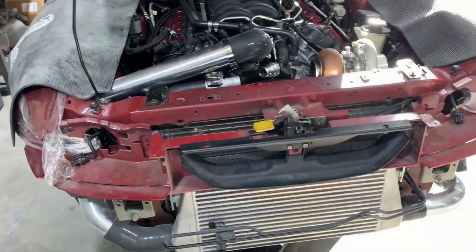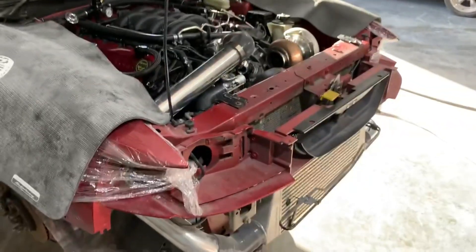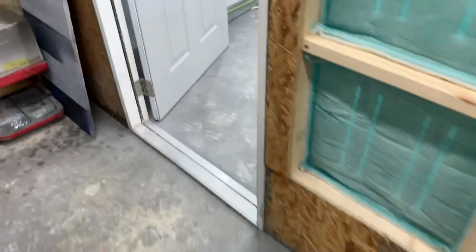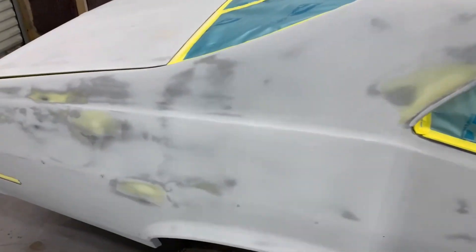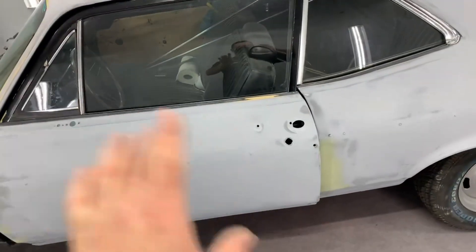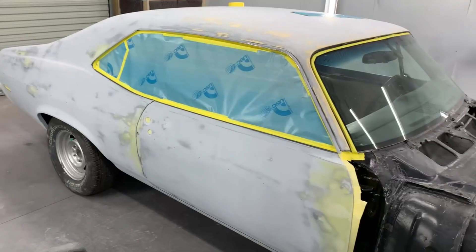That's where we're at on the Coyote swap New Edge. The Nova's in here — I've got quite a bit of it taped up already. Got the fenders back off. Got the back window and trunk taped up. I've got this side — the jam and the windows to tape up — and then of course tape it down to the bottom so no overspray gets up under the car.